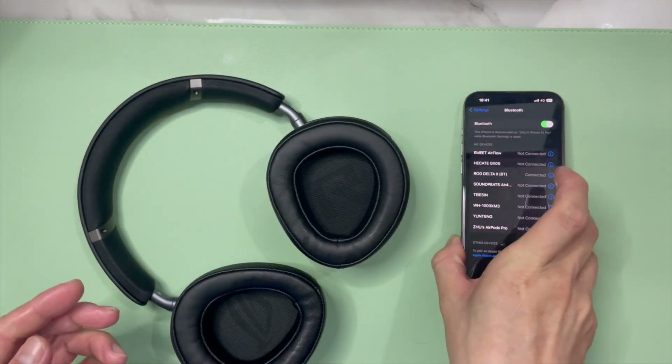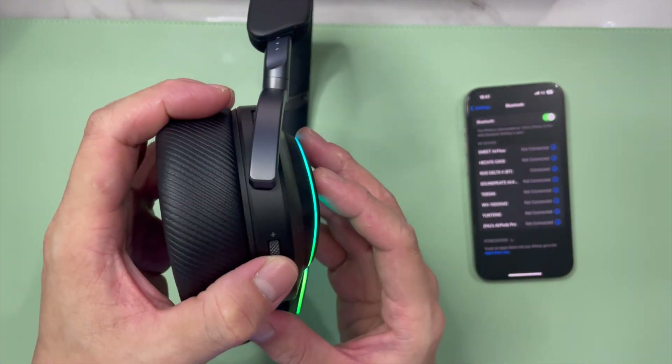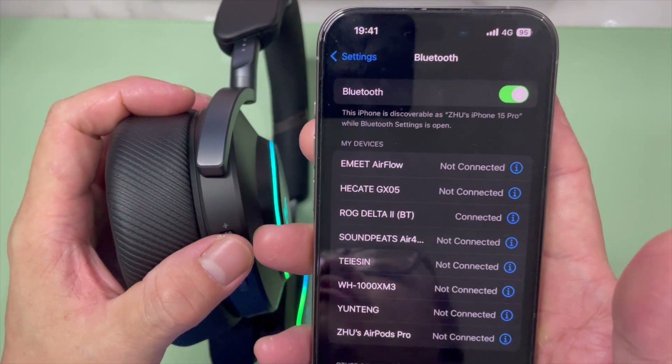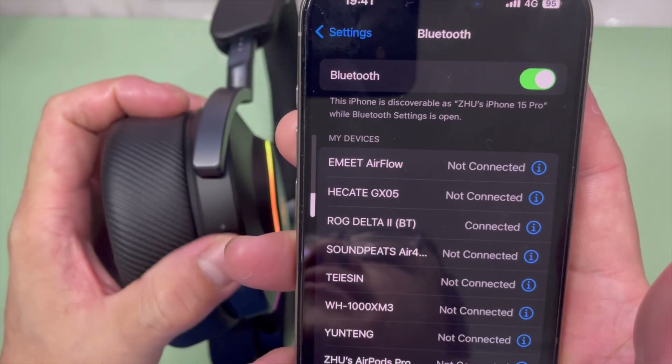So let's test out the controls. To know whether it's actually connected, it's simple — use the volume jogger on the right ear cup, you can go up and down. You can see the volume going up and down.